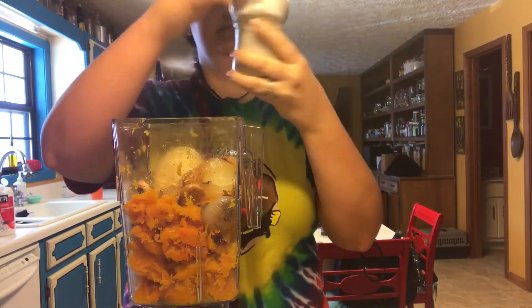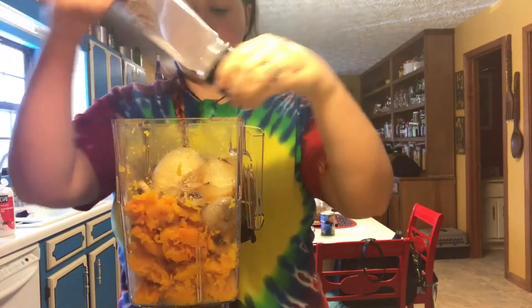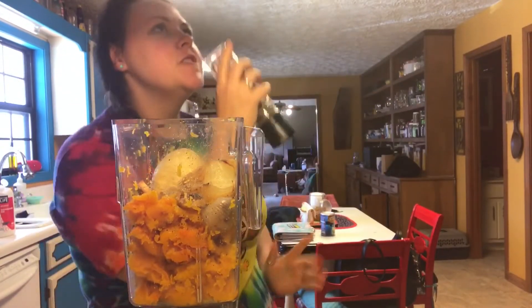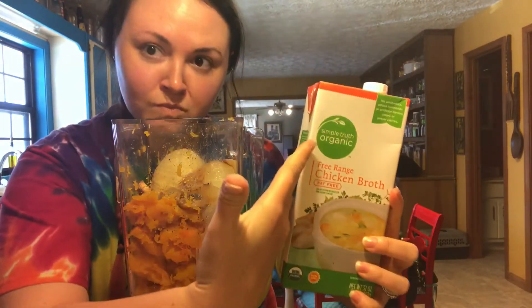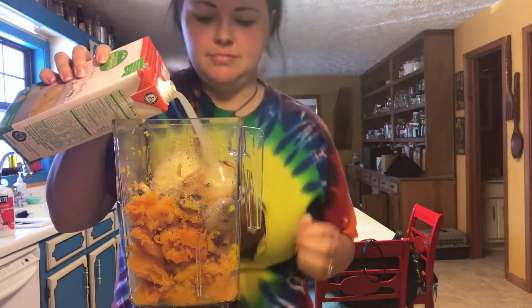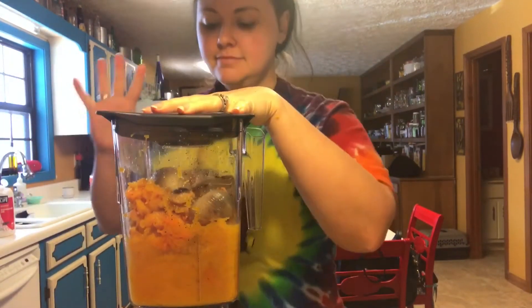I dropped some garlic — we're back to our regular scheduled programming. We're going to put that in there as well. This is when you season it — just put some salt and pepper in there to your taste. You're going to taste as you go anyway, so always start with less. Then add some chicken broth right in there. I don't have an exact measurement — I start with a little, blend it, scrape down the sides, put a little bit more. You just do that a couple of times until you get the right consistency.